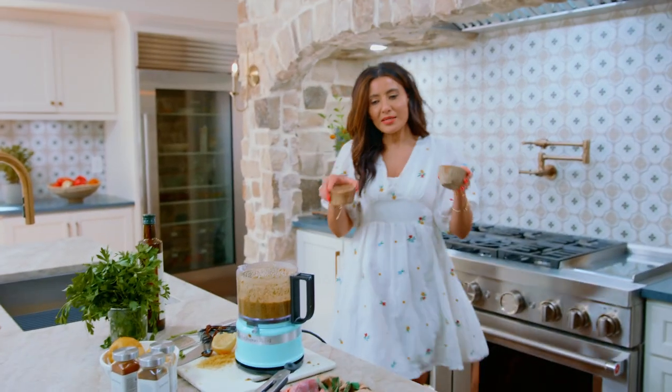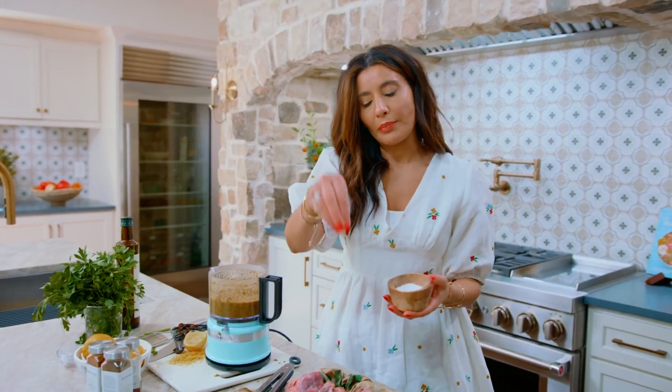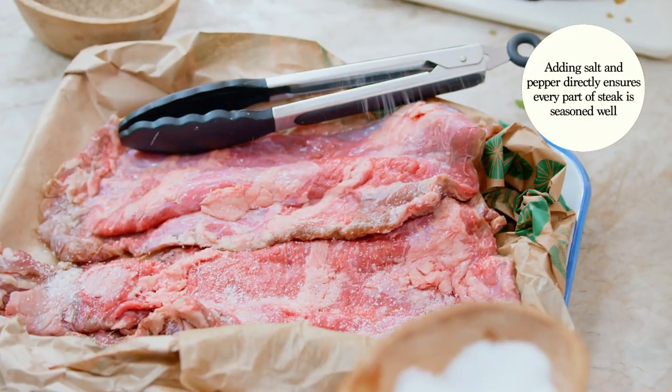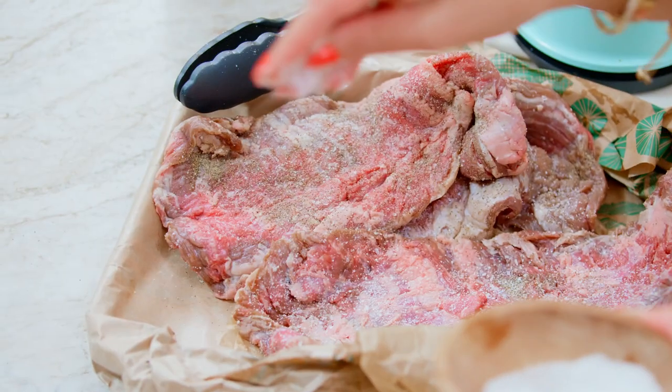Salt and pepper. I personally believe that you should salt and pepper your steak directly, because you want to make sure that you give it as much flavor as possible. Season it well on both sides.